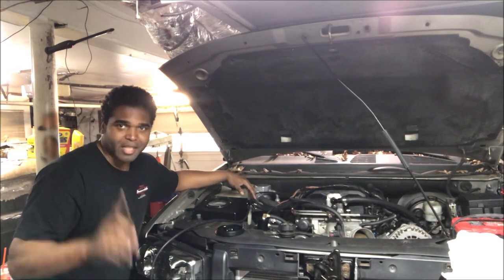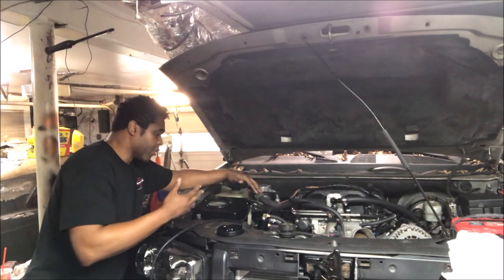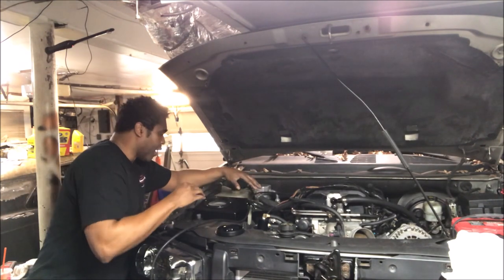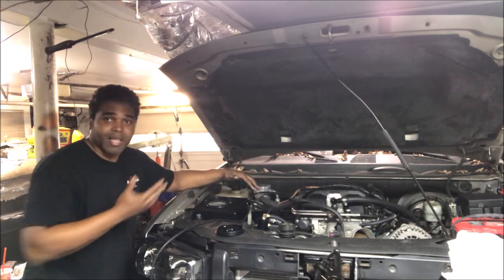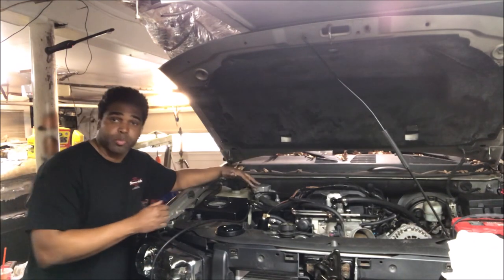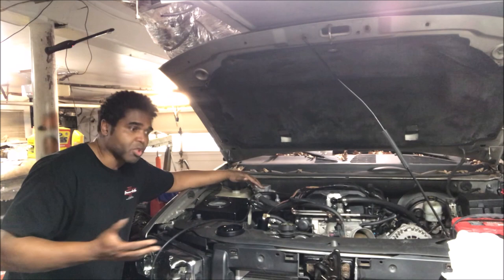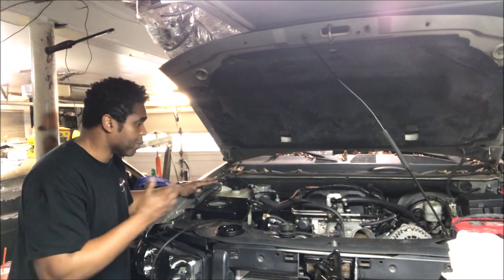I'm putting water in first — not antifreeze yet — because I test it to see if there are any leaks and make sure the flow is good. Water is a lot easier to clean than antifreeze or whatever you use to cool your supercharger. Some people use 40-below, some use antifreeze. So today I'm going to plumb this system and make sure everything is good before I fire it up.